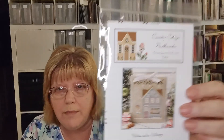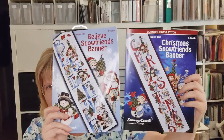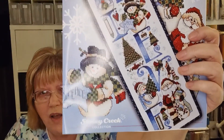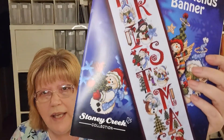I got my Nutcracker Village monthly kit in the mail — this is Snow Queen's Ice Cream Parlor. I haven't started it yet but I'm getting all of them. Then I got some stuff from Stony Creek. I had seen two leaflets in the back of a magazine and couldn't decide which one I wanted, so I purchased both. This one is Believe Snow Friends Banner, and this one is Christmas Snow Friends Banner. They're really a lot alike — they even have the same snowmen. I think I'll start with the first one since I'm more of a blue person.